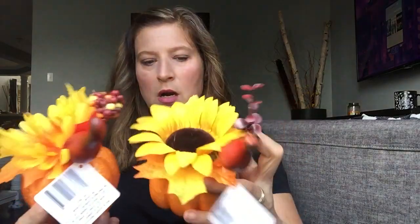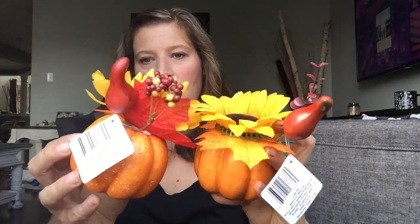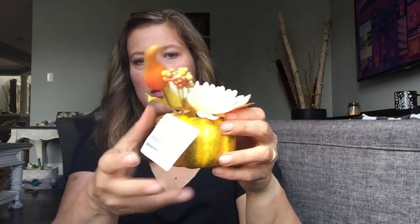I picked up some of these pumpkins. I will definitely be DIYing with these because I'm not a huge fan of the way everything looks together. I will most likely take these sunflowers off and use them for a different DIY — maybe for creating my home wreath — but on top of the pumpkin I'm not crazy about it. This one is a little bit bigger, and then they have different flowers. This one is shorter and fatter with a different flower as well.